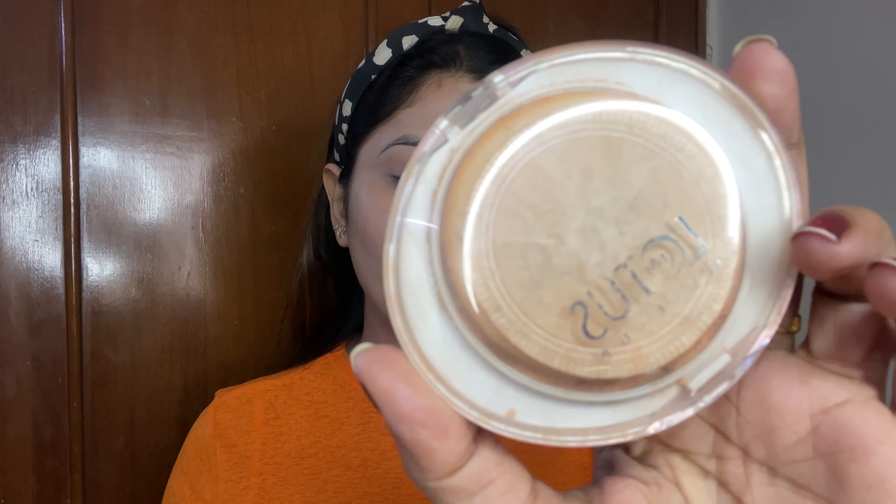I'm done with my base and to lock my base, I'm using this Lotus Compact powder.